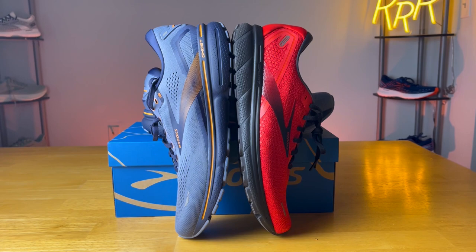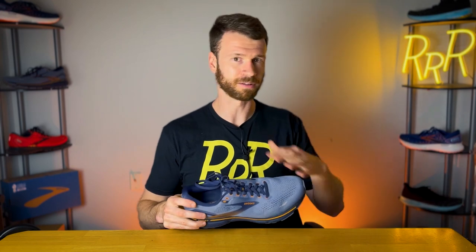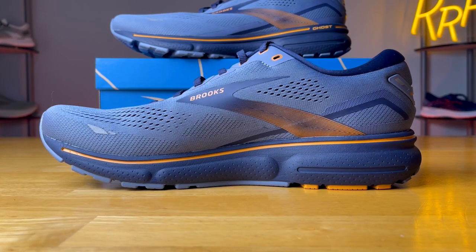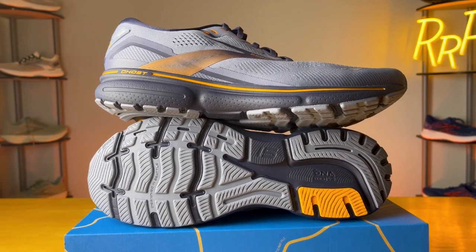At the end of the day, the Ghost 15 is basically just a softer version of the Ghost 14 with that new updated midsole compound. It really comes down to your personal preference and running style. If you prefer a slightly firmer, snappier shoe, that might mean the Ghost 14. If you like a softer, squishier experience with a little bit more flexibility, then the 15 will be right up your alley. The upper worked well and fits true to size, and they did update the rubber on the outsole. Either way, it feels like a great Brooks shoe with no major problems — just your standard classic neutral daily trainer.